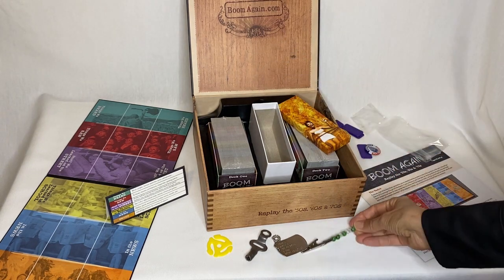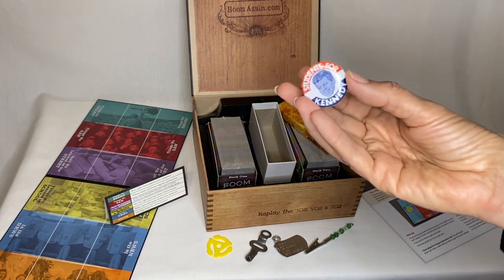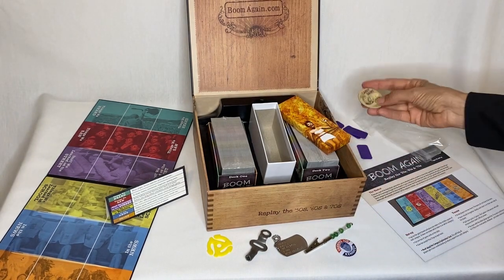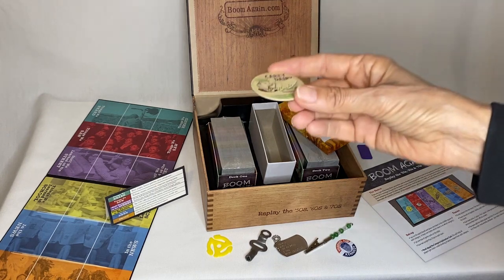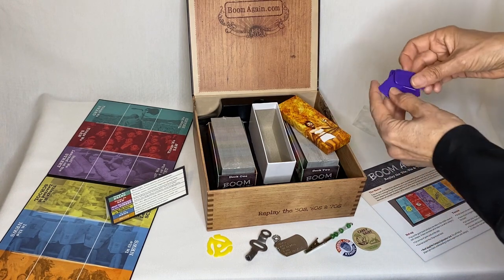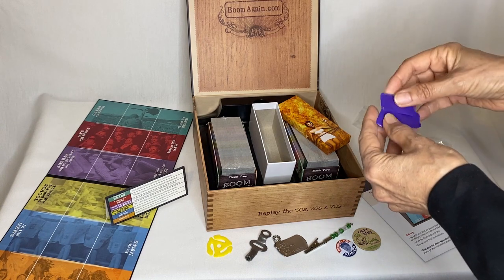So we'll have a lot of fun with that. And there's a Students for Kennedy button — this one is really very authentic, not like they make them now. That's cool. And what is this? This is a milk cap from those glass milk bottles — remember those? Definitely a boomer thing. And these are some tokens — they're very nice, they feel good, they're nice and plastic.